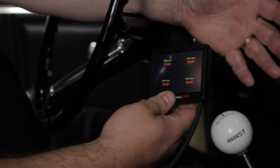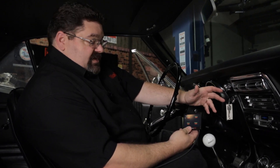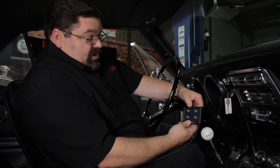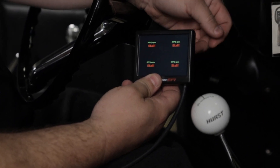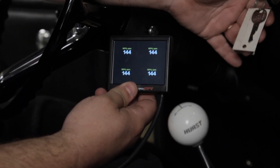Before we try to start this engine, we want to do some pre-start checks. We want to confirm that we not only have the distributor synced correctly, but also that it's wired properly and set up properly in the ECU. To verify this, we're going to look at our monitor on the handheld and pull up the RPM value — with just the key on, it should say stall, and when we crank it, it should show RPM if everything was done properly. It's showing RPM, so we know that we have it wired correctly and set up properly.